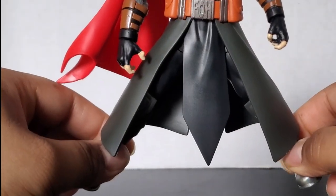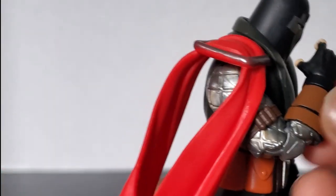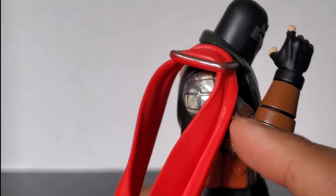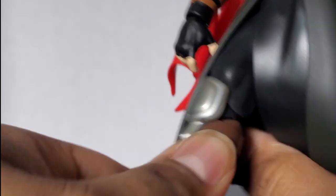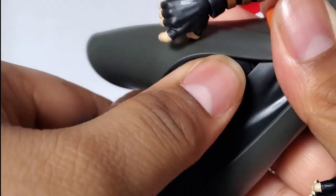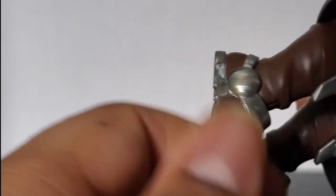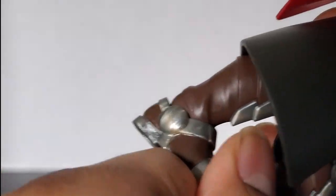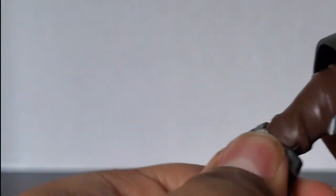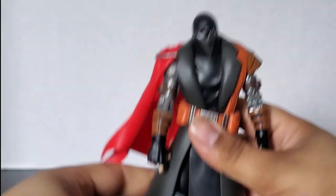He can split his legs only slightly — not even a real split. He also has double-jointed pinless elbows, but can't get a good bend because of the sculpted straps. He has double-jointed pinless knees, but again, the trench coat restricts the bend, and the knee pad sticks out. He has ankle articulation that goes forward and back and can pivot, and most importantly he has a thigh cut, though it's a bit hidden.